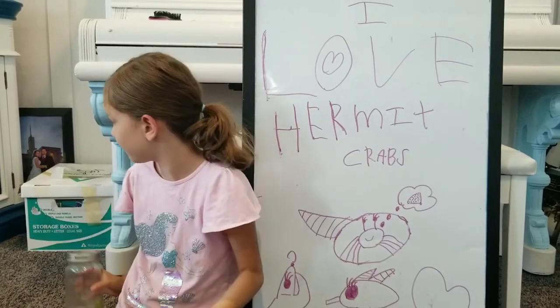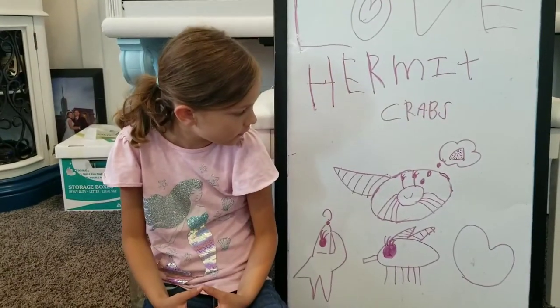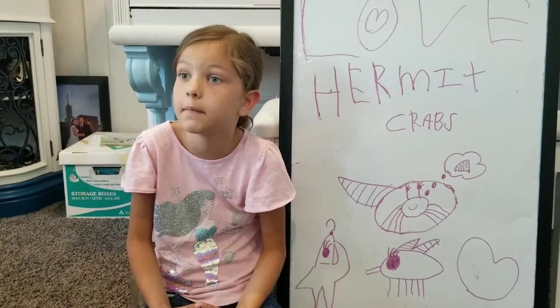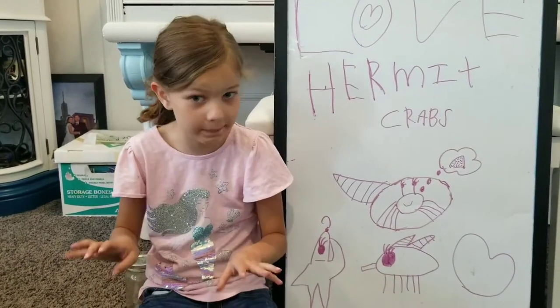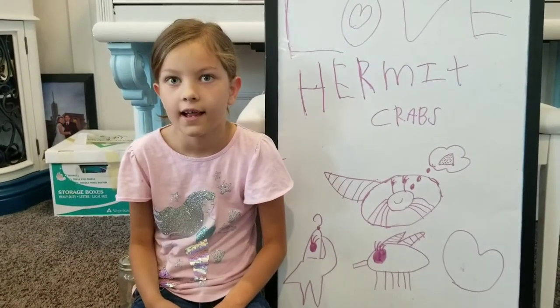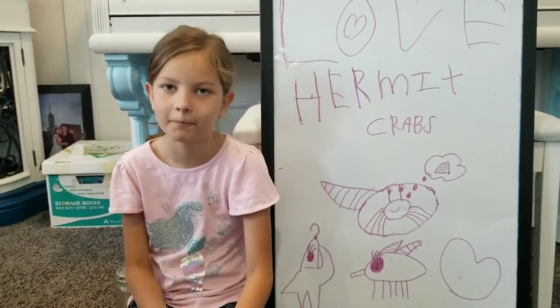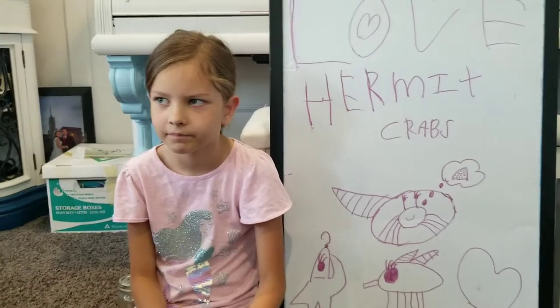I have no idea what is going on in here. What else about flies? Well, you can give them — they eat garbage. First of all, they also eat poop and drink pee. Did you know that hermit crabs eat poop? What the? Ew! You don't eat poop? Yeah.